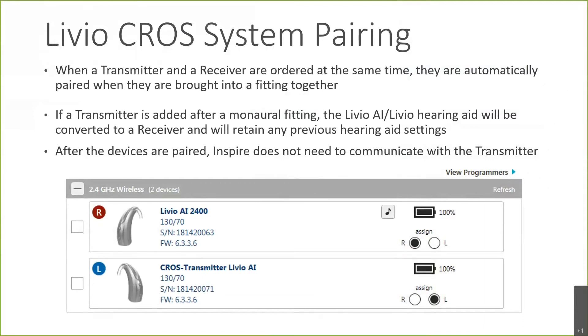If you have a receiver that was fit as a traditional hearing aid and you decide to add a transmitter later to fit it as a CROS system, it will recognize and retain any previous settings that were in that hearing aid. One good thing is that after the devices are paired on the initial fitting, you no longer need to connect the transmitter for follow-up appointments, since the transmitter is simply a microphone with no programming adjustments needed.